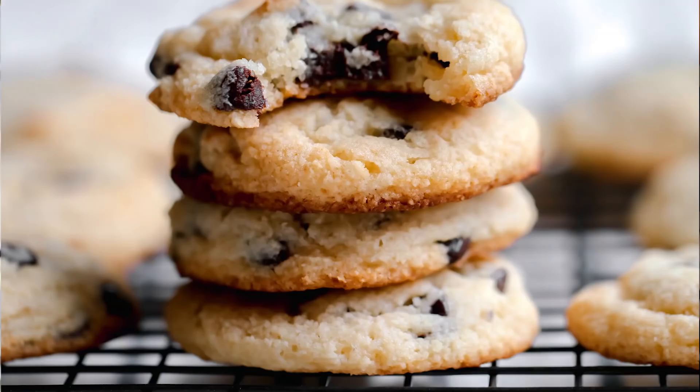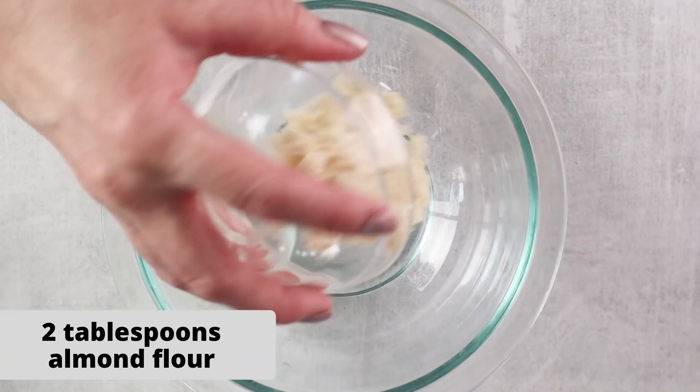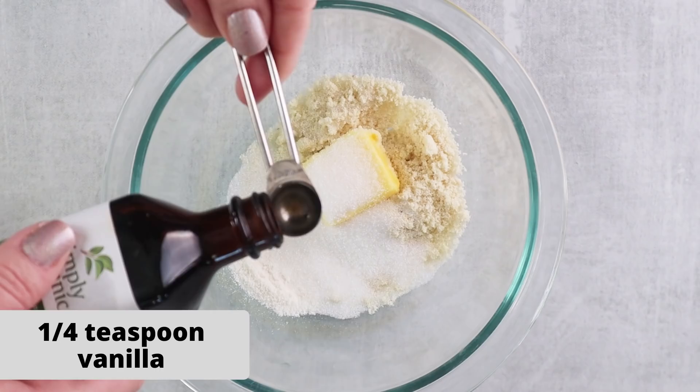This one is great for when you're craving chocolate chip cookies. To make these keto chocolate chip cookies, everything is going to be made in one bowl combined and then we're going to bake it. To a small bowl, we're going to add two tablespoons of almond flour, one teaspoon of coconut flour, one tablespoon of unsalted butter softened to room temperature, two teaspoons of monk fruit or the sweetener of your choice, a quarter teaspoon of vanilla extract, and a pinch of salt.